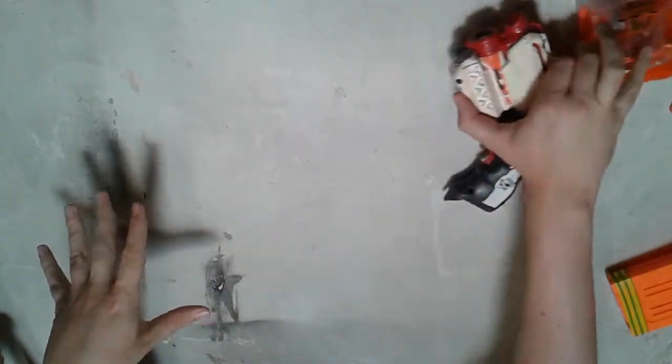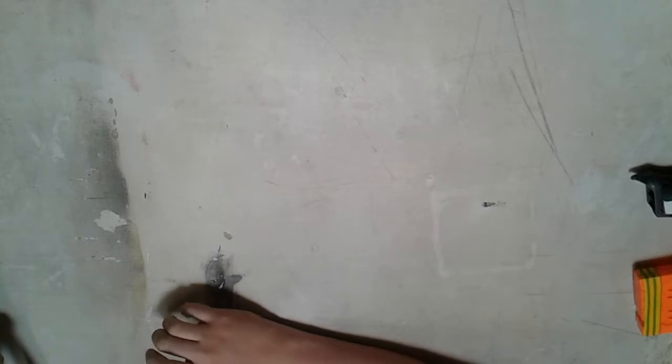Moving on from the Modulus Chrono Barrel, which is amazing — if you see one for five bucks, you may as well go and grab it.